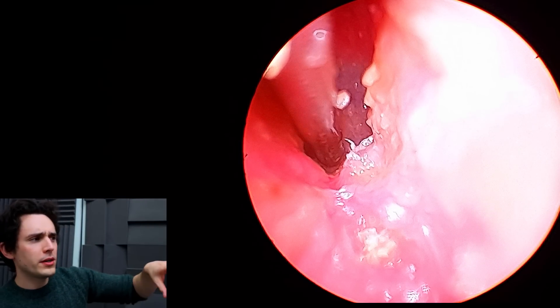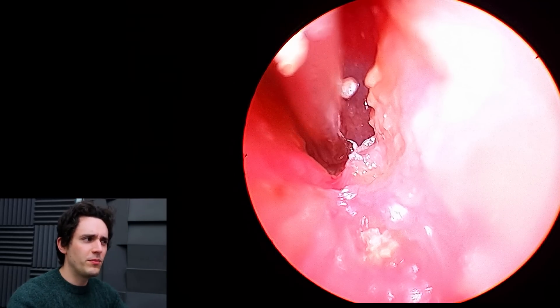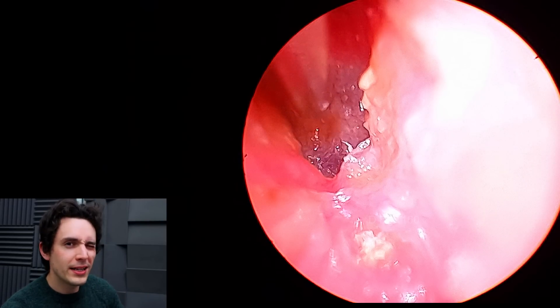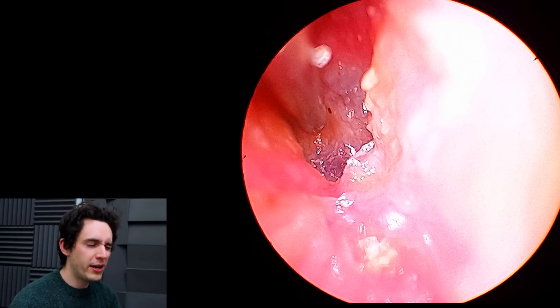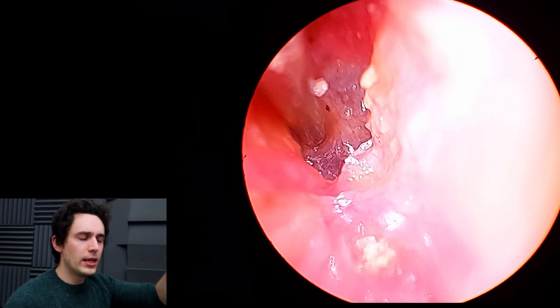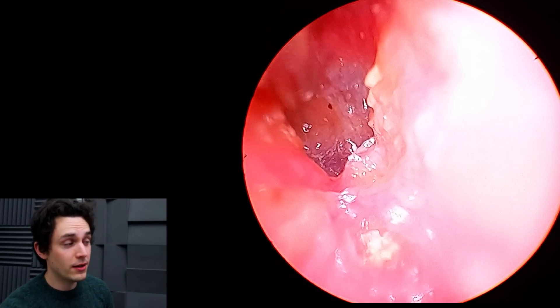Now you're probably thinking at this point: aren't canal cholesteatomas supposed to be huge collections of dead skin, similar to middle ear cholesteatomas but rarer? The reason that this one looks nice and neat is because most of the heavy lifting has been done for me the day earlier.